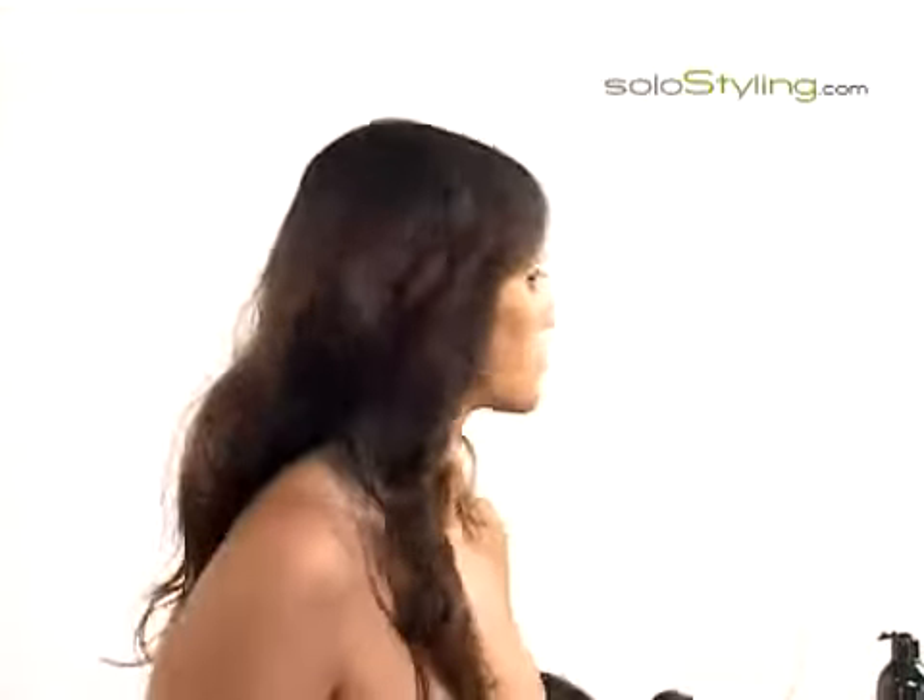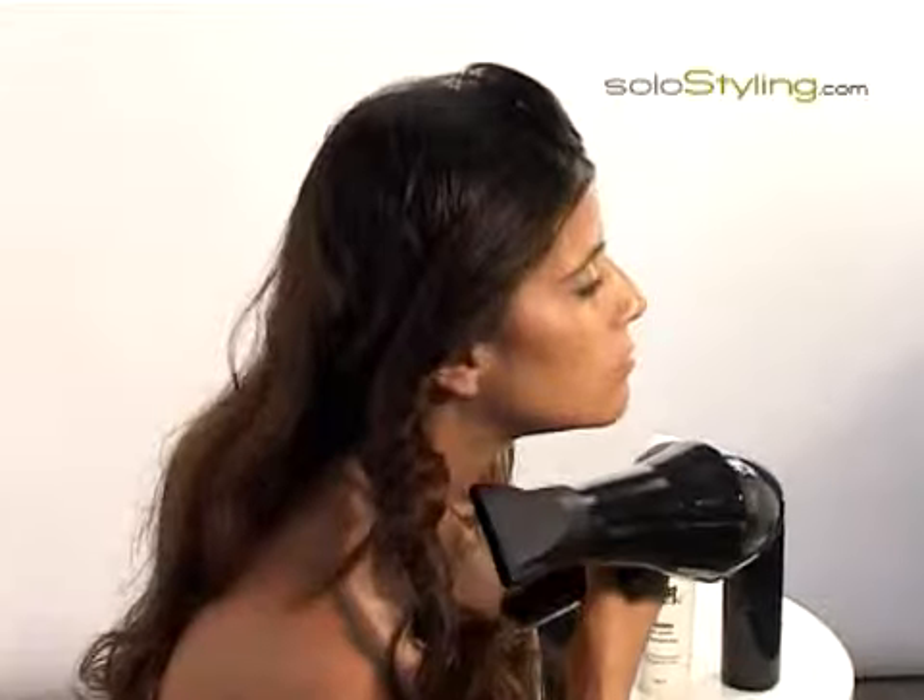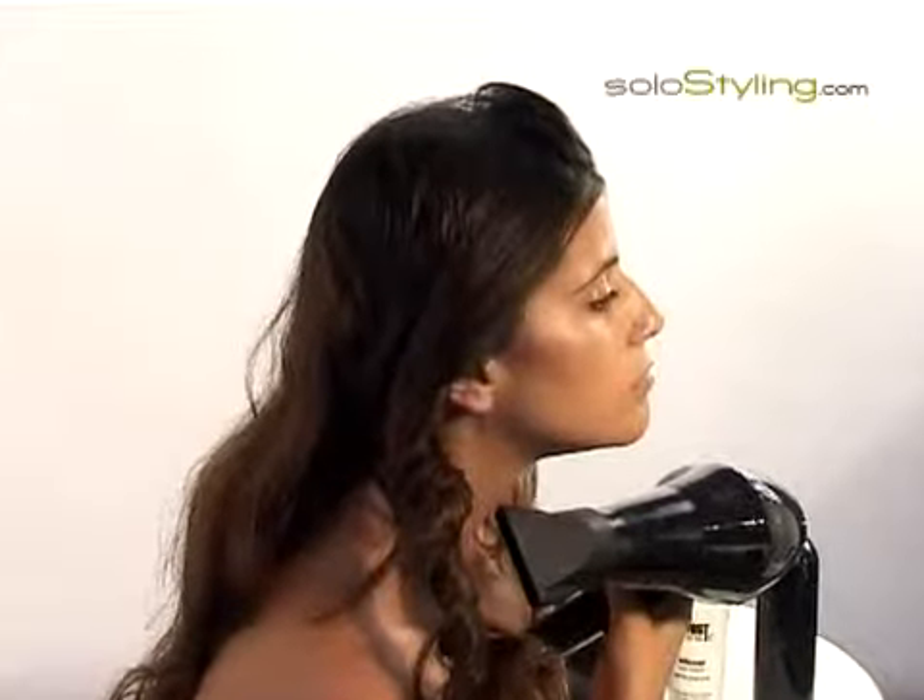I brush the hair down to the ends, adding more hair each time and heating it while twisting it. I repeat the action on both sides of the hair.